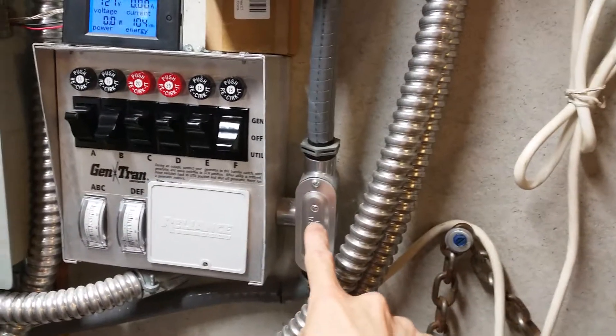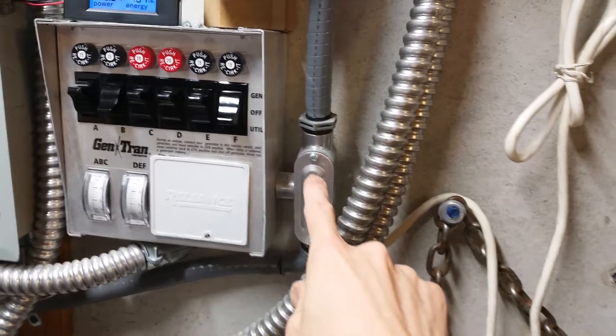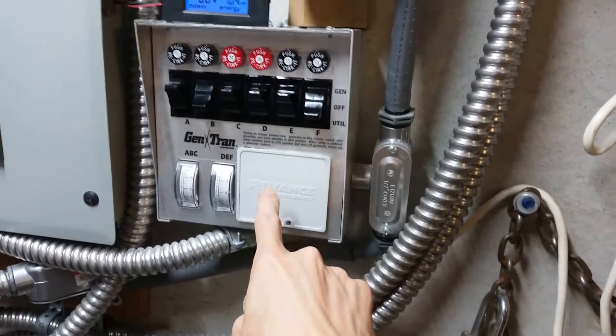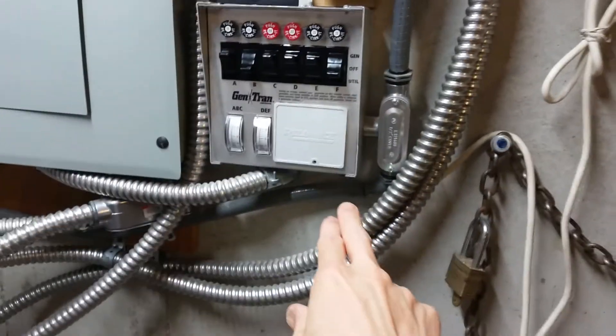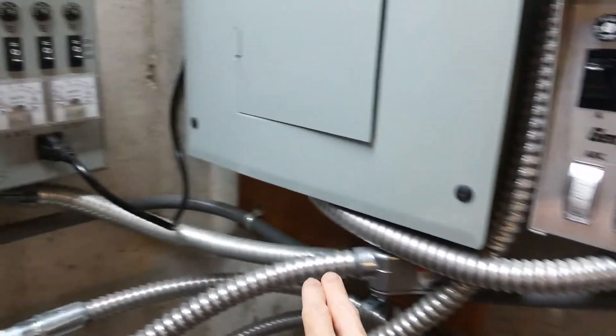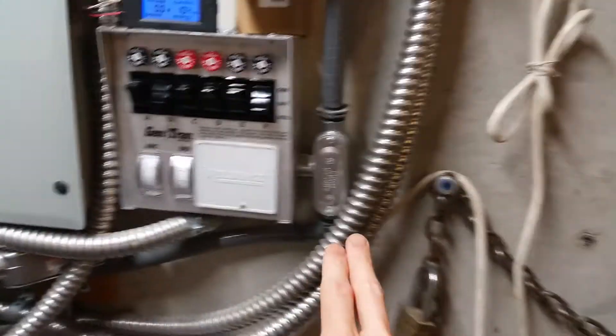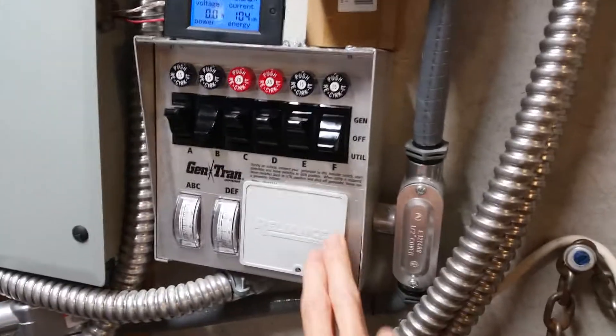Then it comes down through this conduit into this T-fitting here. Part of the feed goes into this box and the other part of the feed comes through this plastic flexible conduit into this other box. I'm going to take this cover off and show you some wires and how it's hooked up.